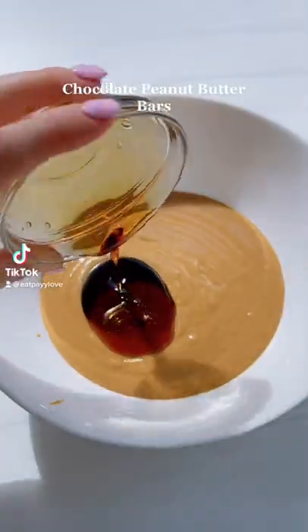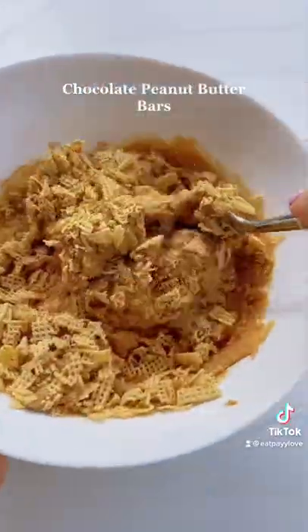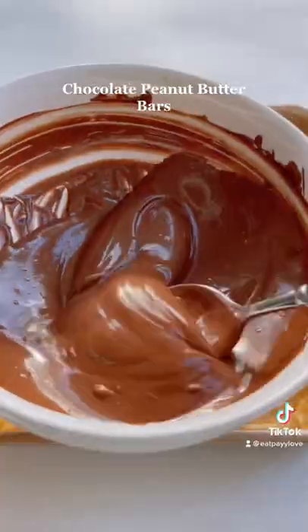Add peanut butter to a bowl with maple syrup and some coconut flour, mix that together, then add in some corn checks and mix again. Then add to a 7x7 pan and put that in your freezer for one hour, then pour on some melted chocolate.